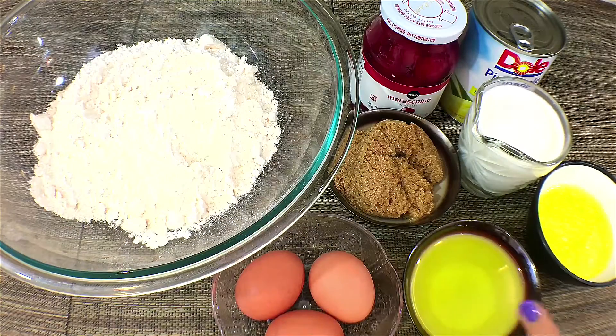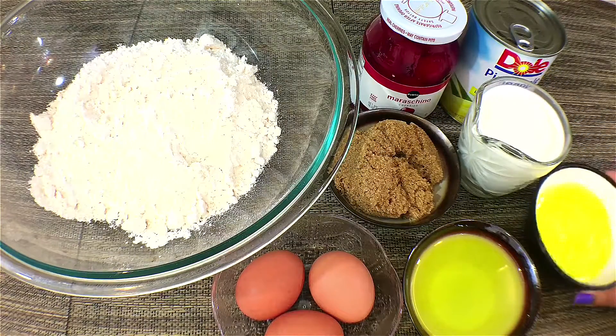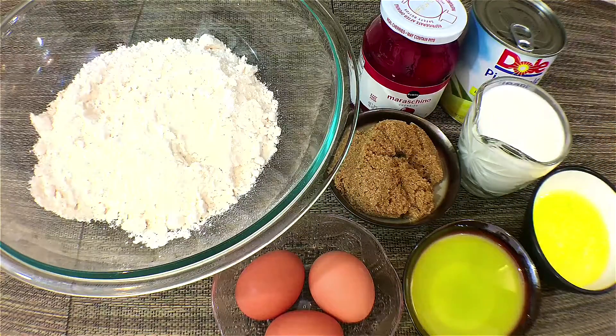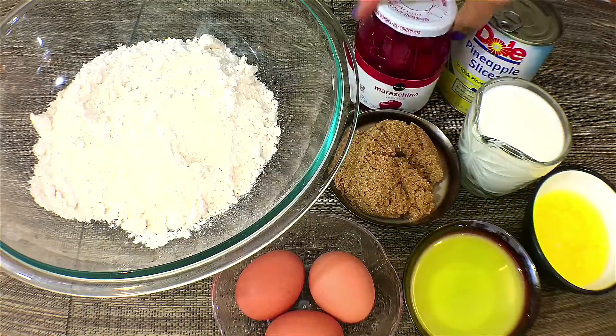The ingredients are eggs, vegetable oil, melted butter, some milk, brown sugar, pineapple slices, and some cherries.